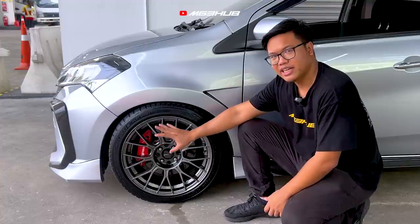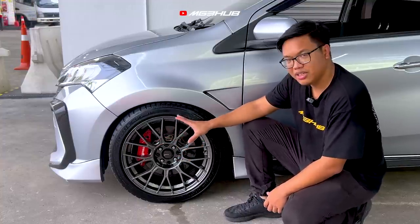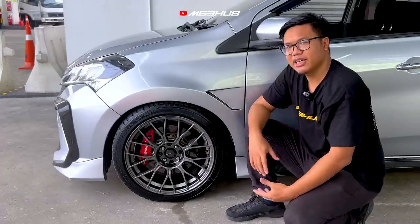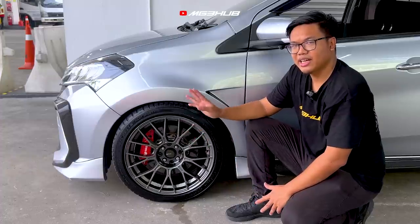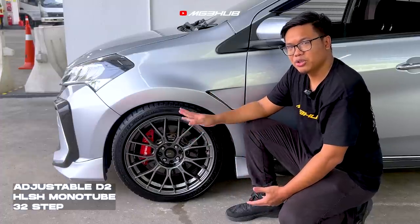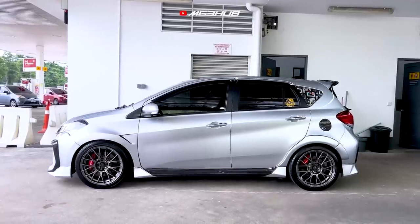Dekat dalam ni kalau korang nampak, ini adalah brake caliper daripada LP Racing, dan dot disc rotor bersaizkan 285mm. Untuk suspension pula, owner memakai Adjustable D2 — yang high spec nya iaitu 32 step, monotube, dan juga high-low soft-high.